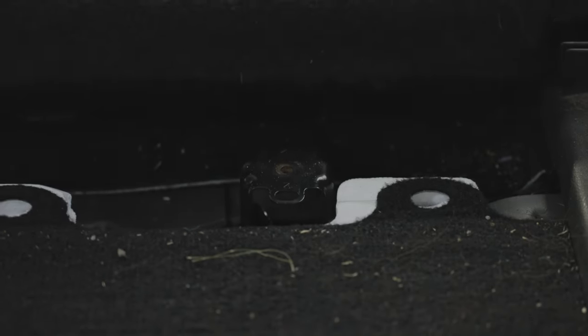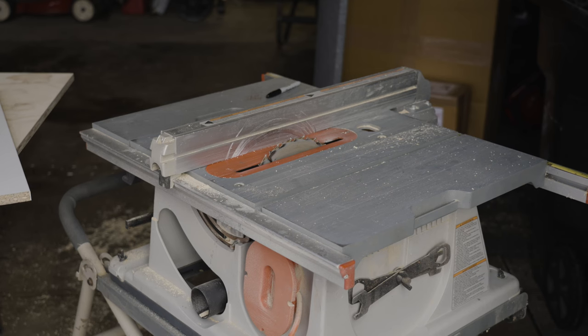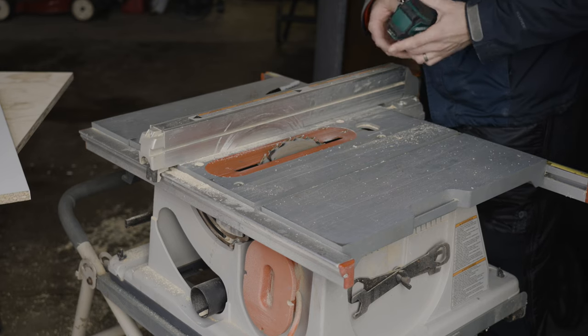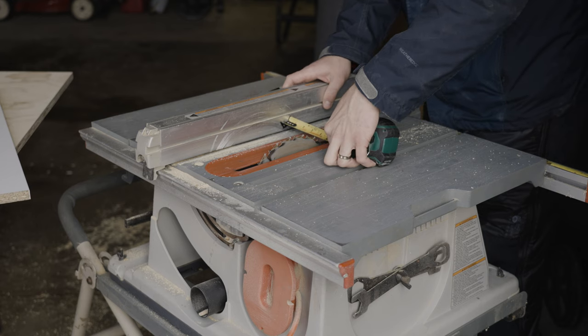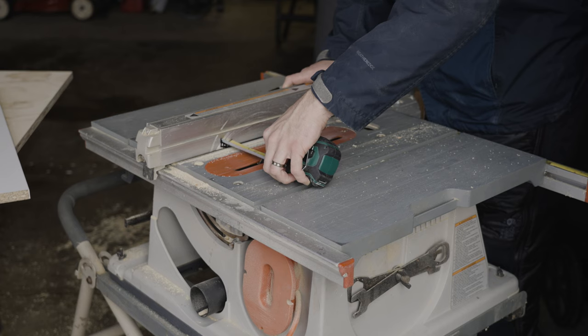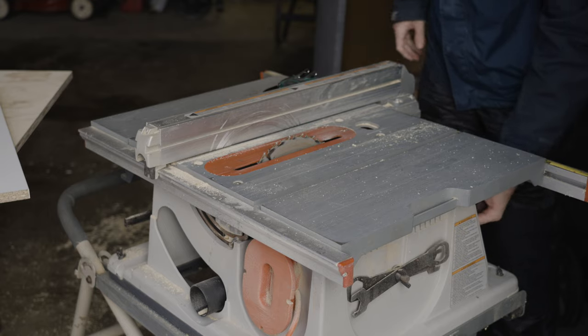We'll also need to mark a couple of holes so we can bolt down to those thread spots. For the sake of time, since I have my table saw already set up, I'm going to cut the shorter board with my table saw — but you could totally make this cut with the handheld circular saw from Harbor Freight if you wanted to.